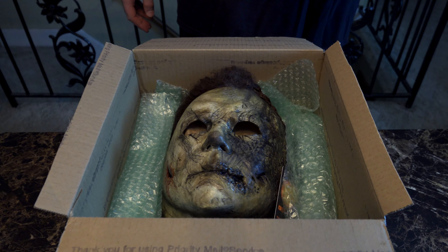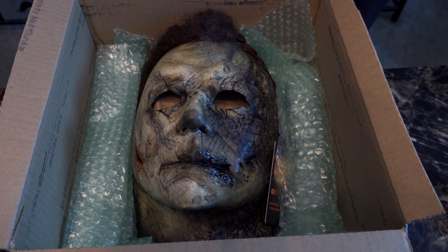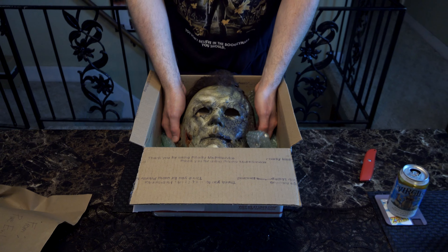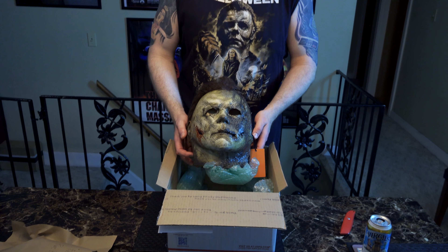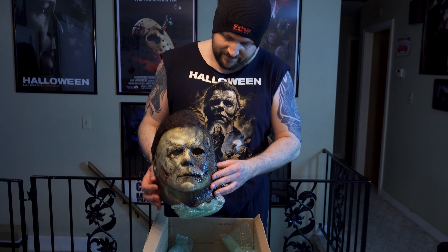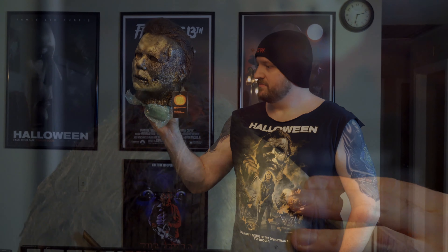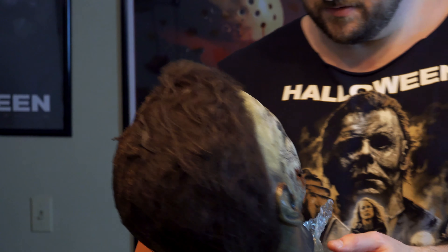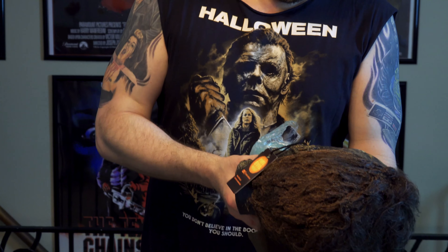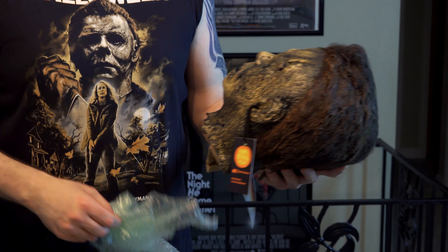Straight out the burn unit. That is fantastic. That is nice. Whoa. That's what I'm talking about. Damn — extra crispy. The detail here is so badass. I'm almost afraid to touch it too much. I'm afraid it's gonna crumble because it looks that burnt.